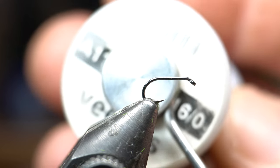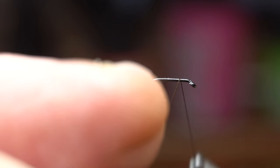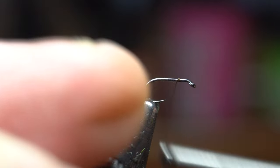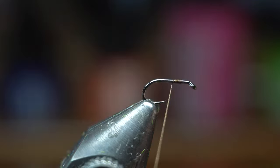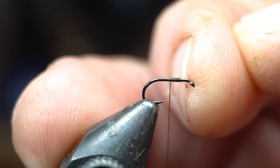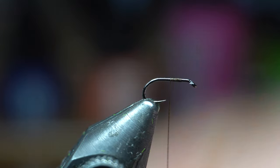For thread I'm using Vivas 16/0. You're going to really want a really small thread for this. It'd be really difficult if you're tying something this small with anything larger than this.